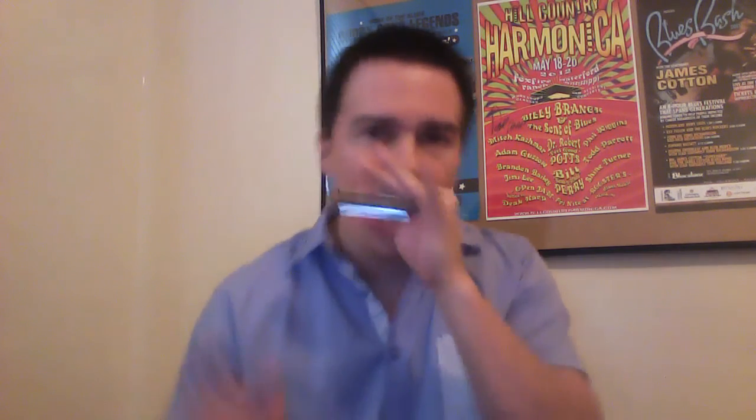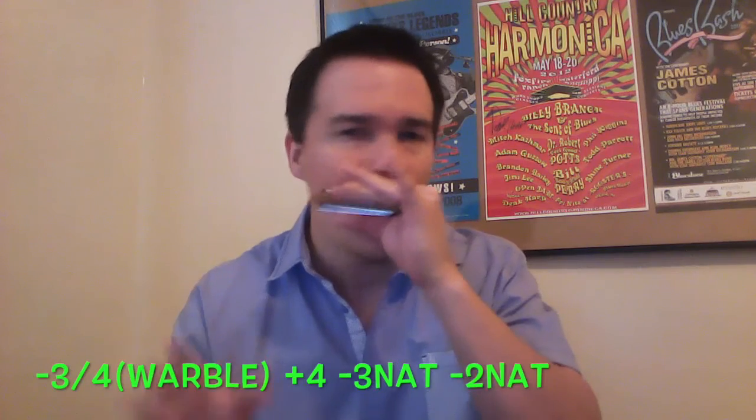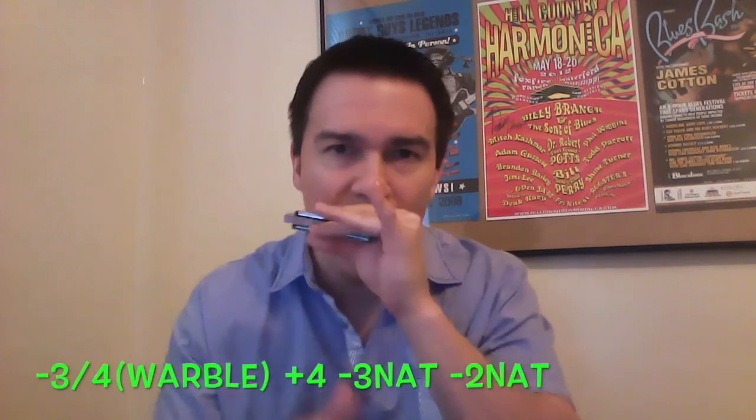However, just for the purpose of this video we're gonna stick to the basics and just use the three natural throughout this piece. So we've got that part down. Next we're gonna use the three natural again, but we're gonna do a warble — the three and four warble — back to that four blow, down to the three natural, back down to the two together.